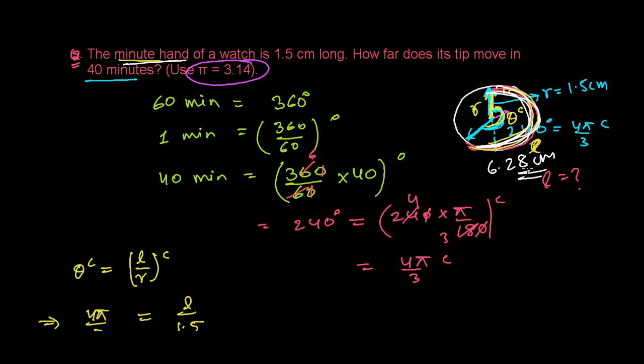This is how we find the distance moved by the minute hand. Sometimes you may be asked for the angle, sometimes for the radius — based on the question, you should be able to solve using the formula θ (in radians) = l/r. I hope you understand, and I'll do more similar problems. Goodbye!